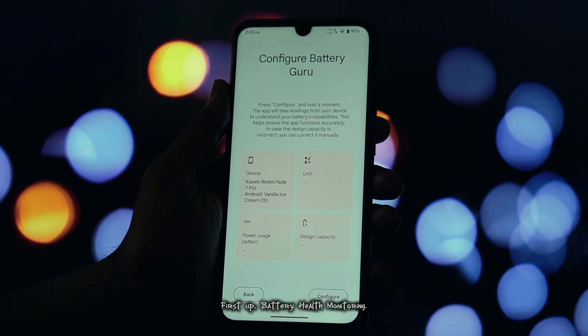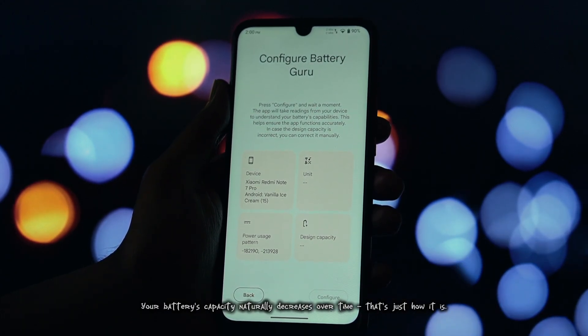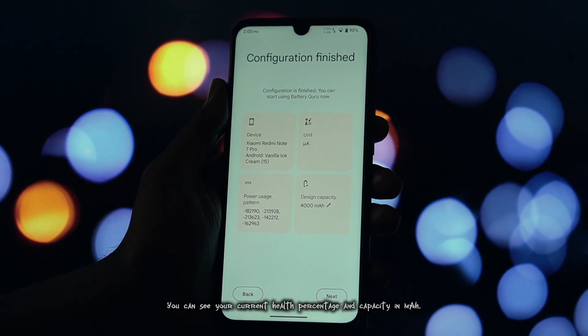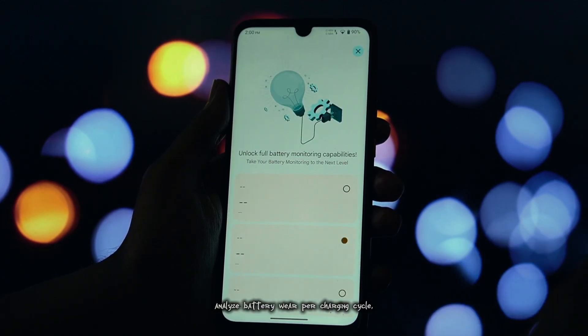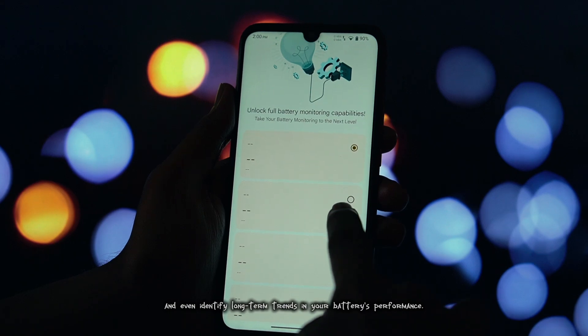First up, battery health monitoring. Your battery's capacity naturally decreases over time — that's just how it is. But Battery Guru helps you track this degradation with precision. You can see your current health percentage and capacity in mAh, analyze battery wear per charging cycle, and even identify long-term trends in your battery's performance.